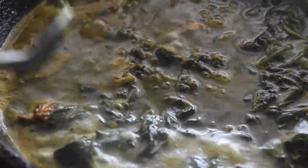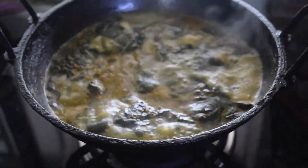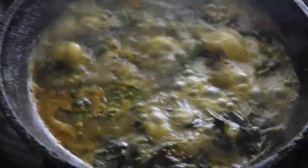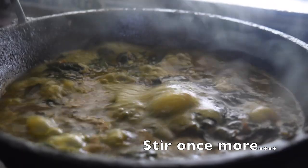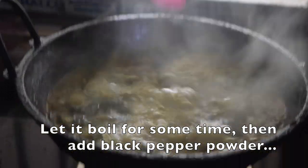Stir and mix everything well. You can also add a little coriander or ginger leaves to elevate the taste — here we have used ginger leaves. Let it boil well and stir a little so that all the ingredients mix together properly. At the end, add a little black pepper powder as garnish.